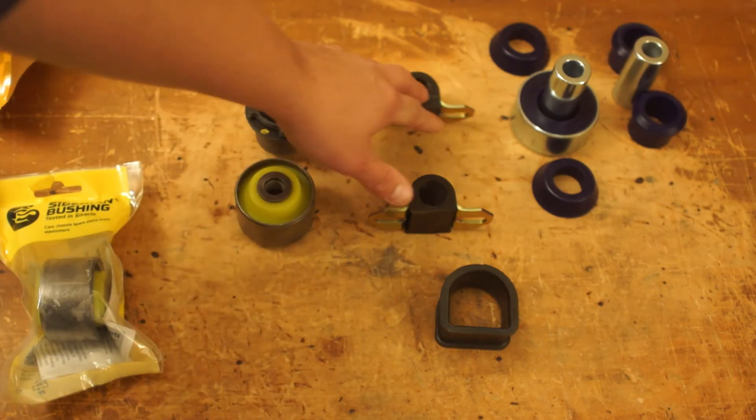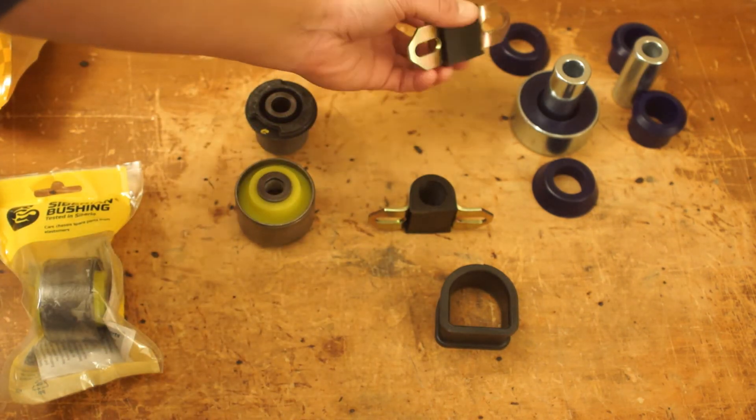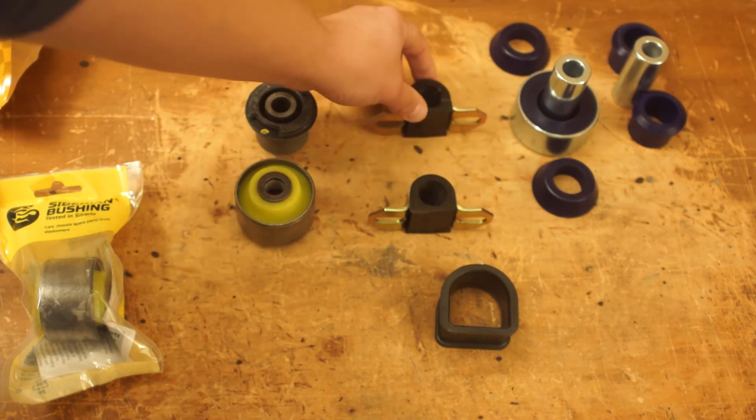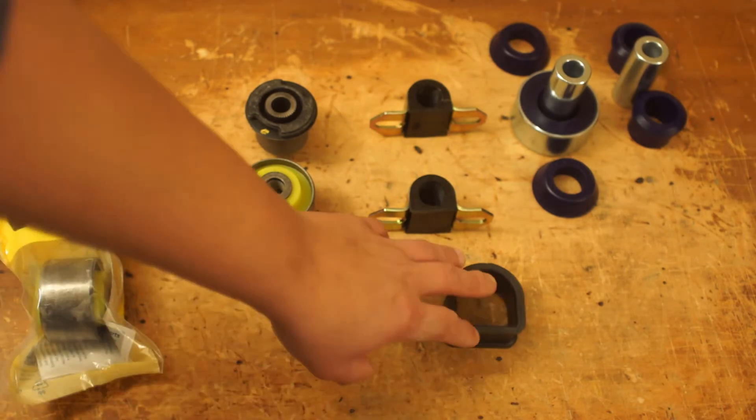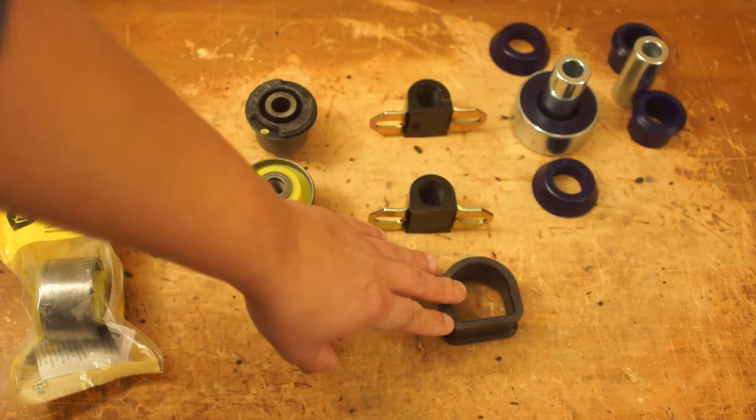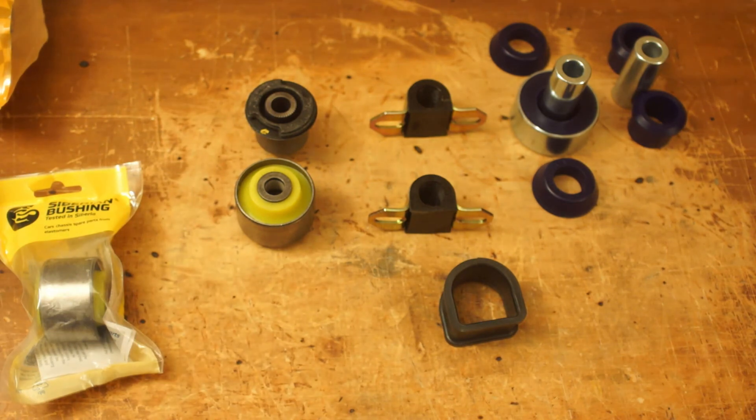I've had these for a while. These are the Pro-Thane bushings left over from the kit when I did the suspension redo on the AE86 in 2013, along with this from Energy Suspension. I haven't put them in yet because I've been wanting to enjoy the car, and unfortunately that ain't panning out. But I'll continue working on the RAV4.